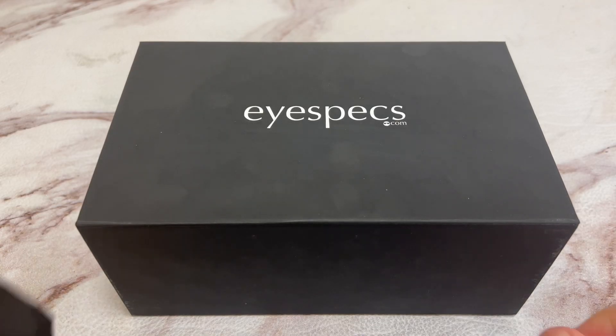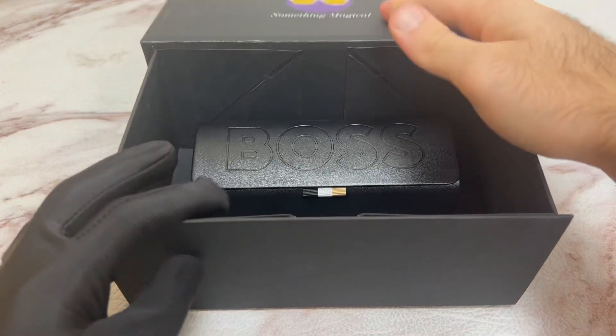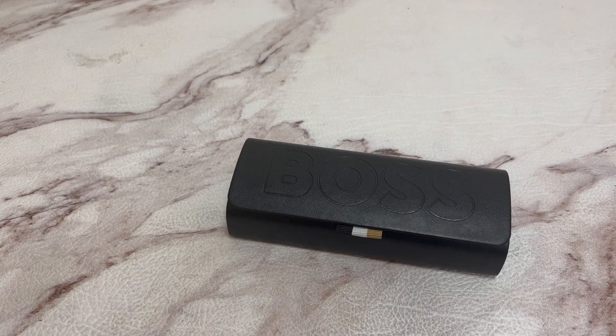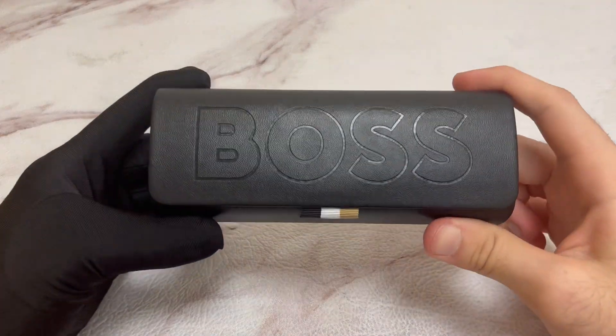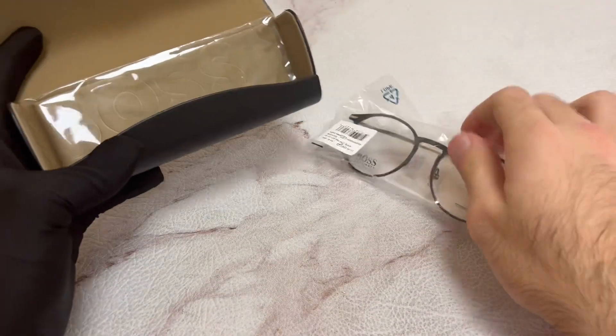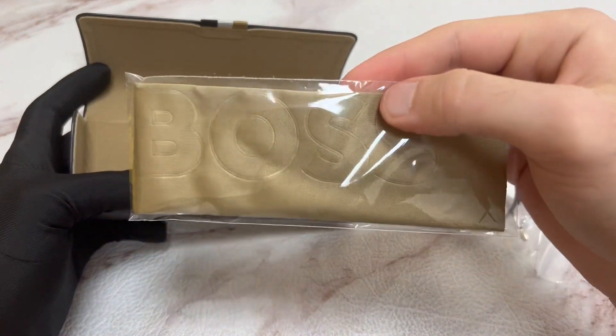Hello everyone, greetings from iSpace.com. Today I'll be unboxing Hugo Boss eyeglasses model 1252. The glasses come with a Hugo Boss case. Inside, you have your Hugo Boss eyeglasses and a Hugo Boss cleaning cloth.